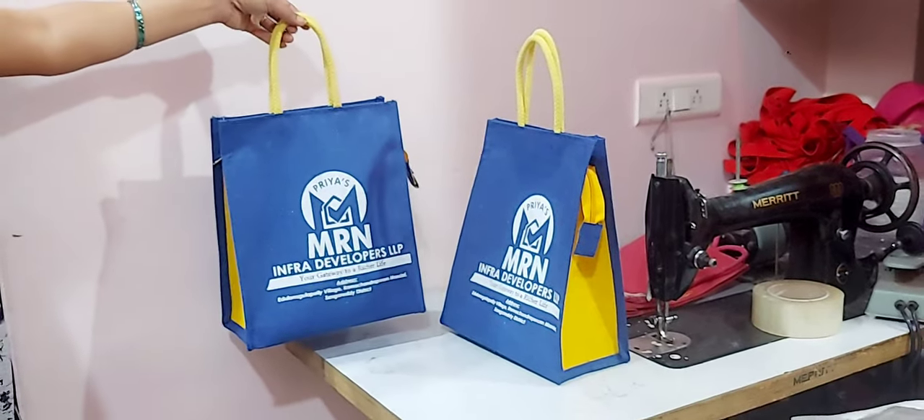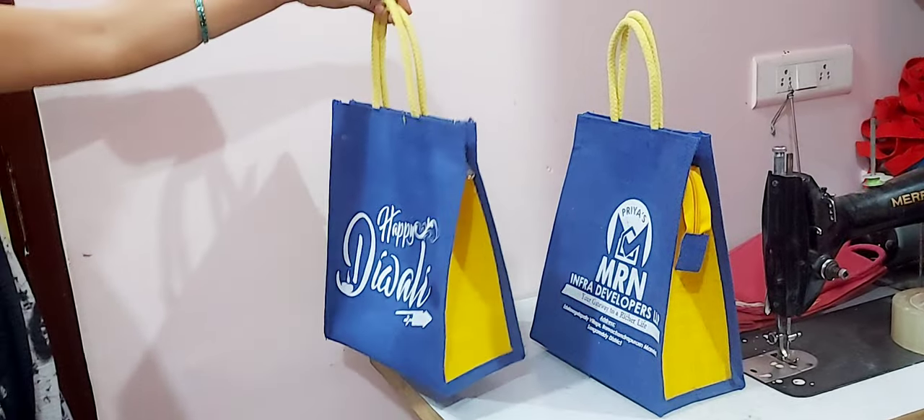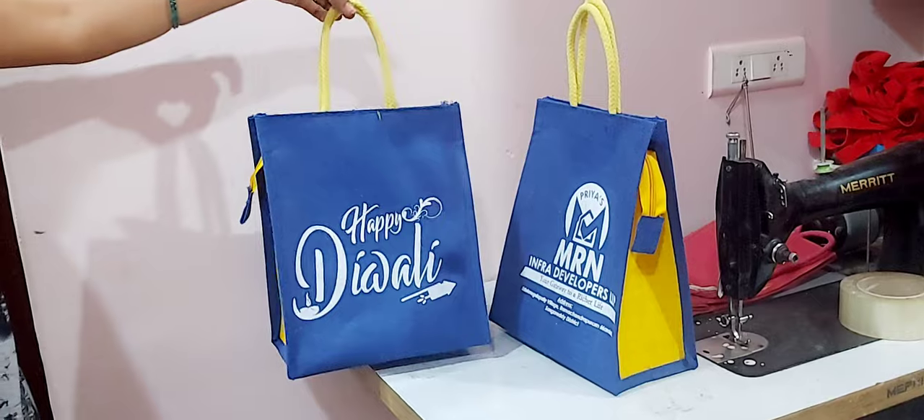This is the color of the tera, and the color combination is used. With customised prints, please contact us and please subscribe. Thank you.